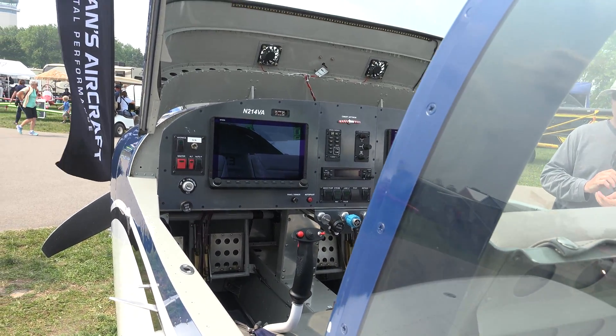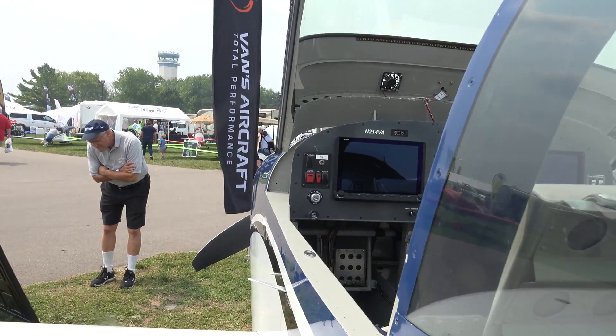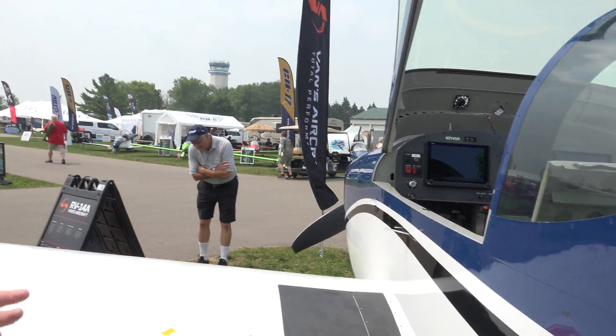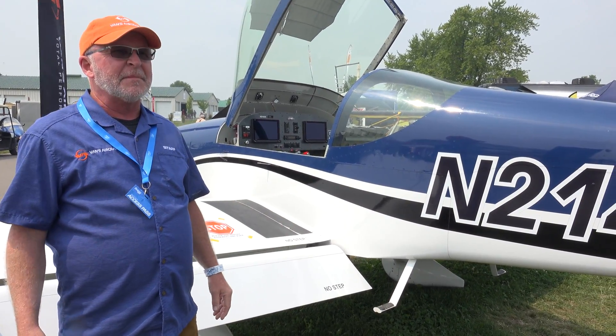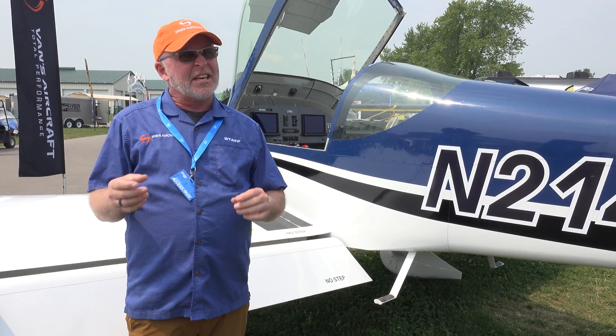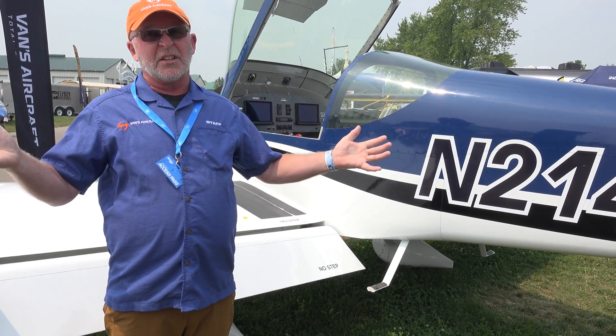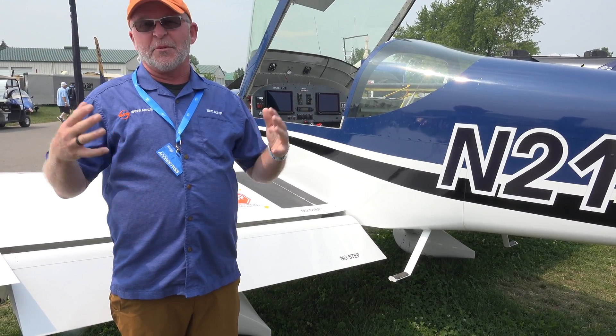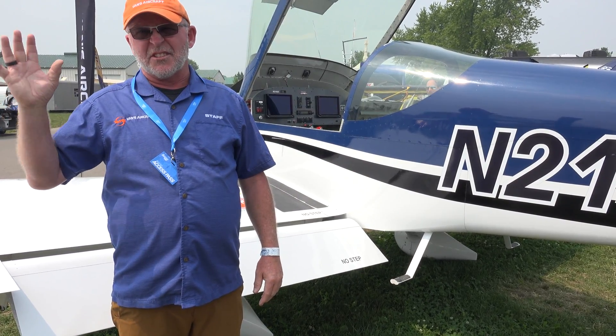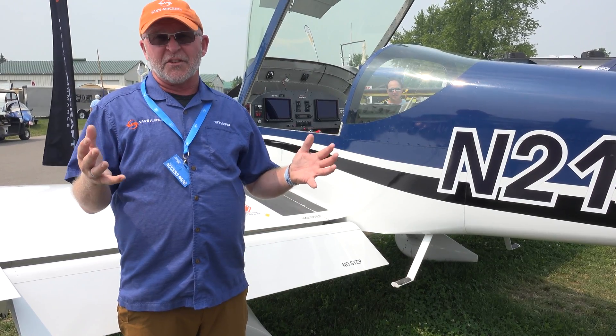There are lots of different options available to the builder and owner as to what kind of avionics they want. This could also be an IFR platform — in this case it's VFR — but the options are pretty much endless. You can keep it nice, simple, and lighter, or you can get really elaborate, with multiple NAVCOMs and GPS, and go full IFR and make it super fancy.